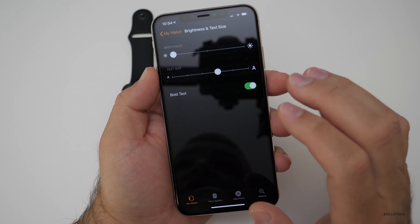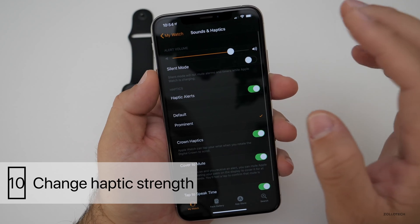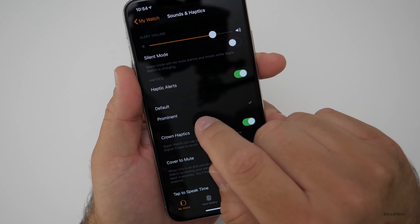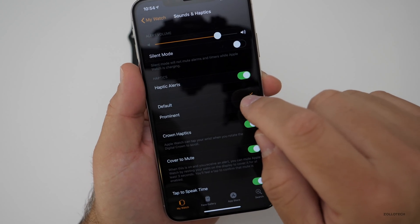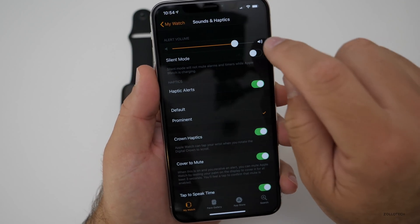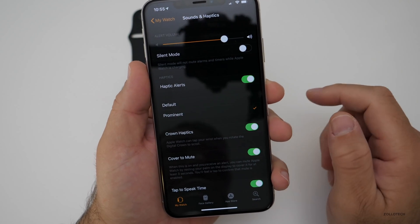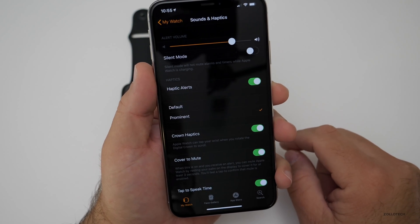The final tip has to do with haptic feedback on your watch. Similar to bold text, this helps you feel the watch vibrate more prominently. Under 'Haptic Feedback Alerts' you can set it to 'Default' or 'Prominent.' When it vibrates on prominent, it will be a little louder and stronger. So if you're getting directions and have a hard time feeling the tap, turn it to prominent and you'll feel it more clearly.